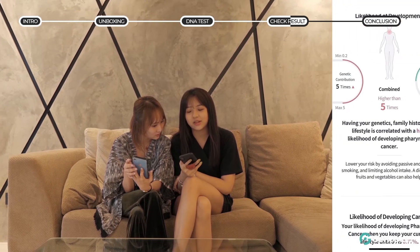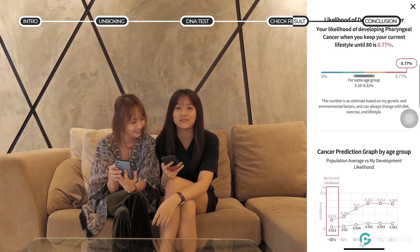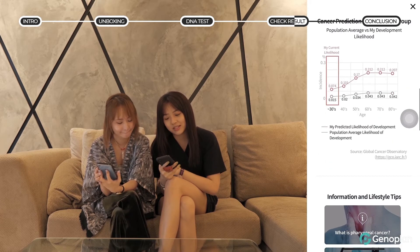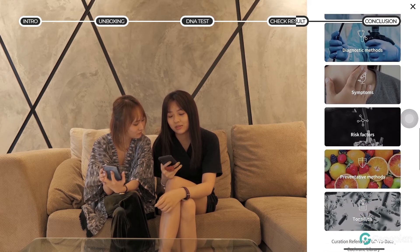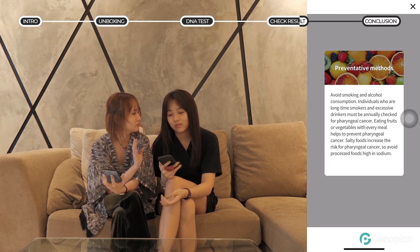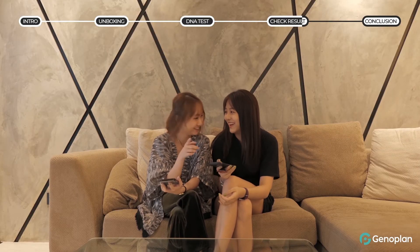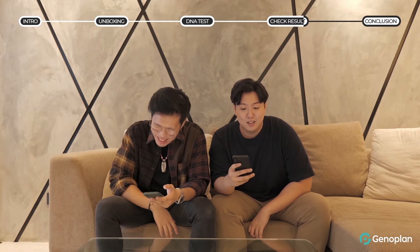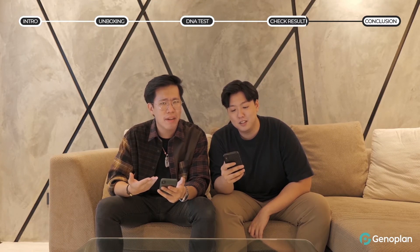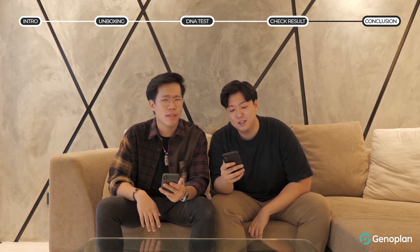My highest is pharyngeal cancer, which is a tumor occurring on the mucous membrane of the pharynx. If we scroll down, there are lifestyle tips on what we can do to avoid it — for example, avoid smoking and alcohol consumption. I think this is pretty accurate because I'm a pretty heavy drinker, so liver cancer — it's written in the stars.